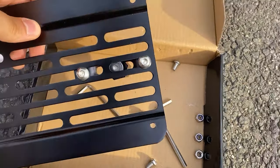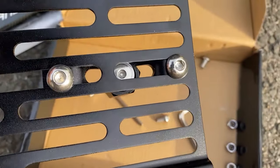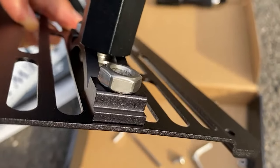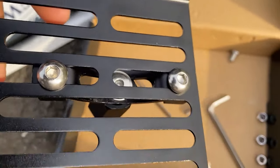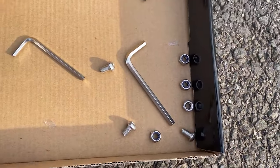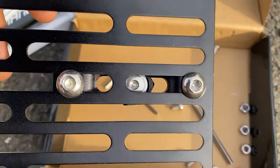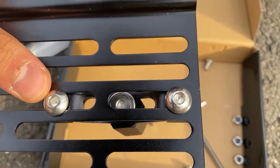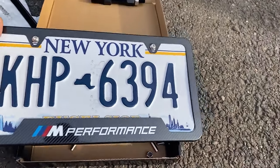There are two larger screws that should be used for this bracket, and two larger nuts to go on the back. I basically tightened everything by hand first and then tightened with the allen key — the larger size for these screws. I didn't see any washers for this part so hopefully that's fine. It's on pretty tight.